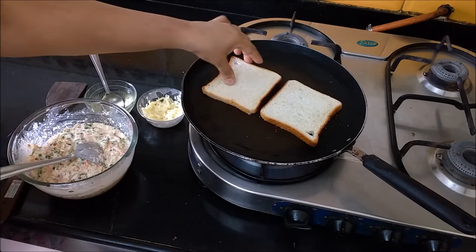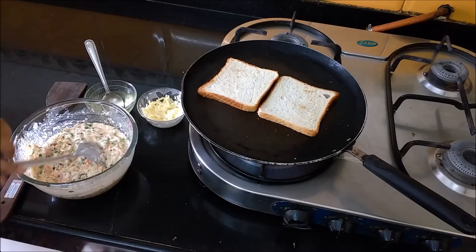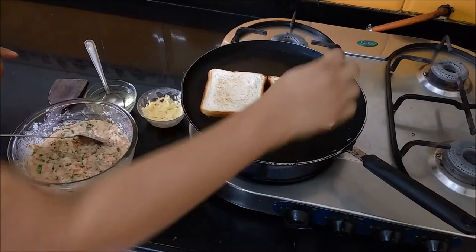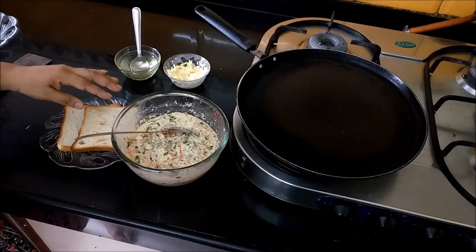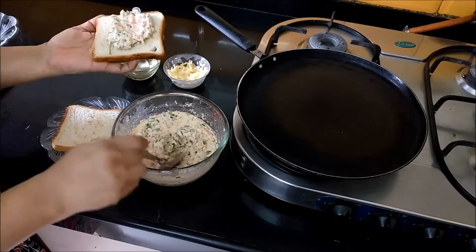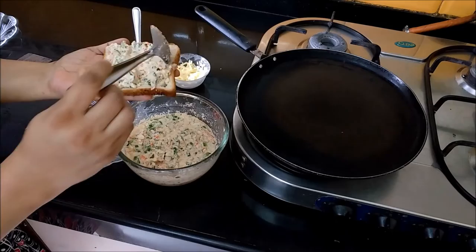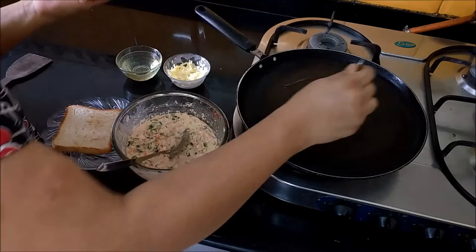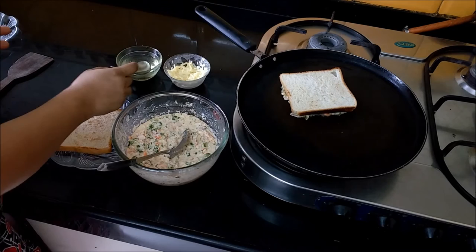We don't need any additional water — this is a perfect batter consistency. Now our toast is ready. I have warmed up the pan on slow heat. The pan is warm and now we will add the batter on both sides of the toast.